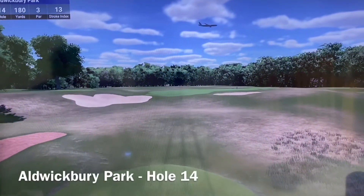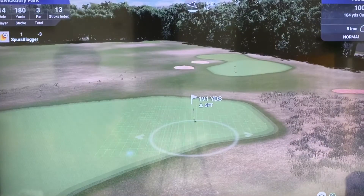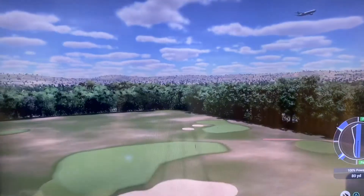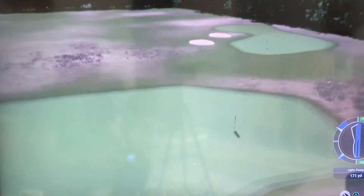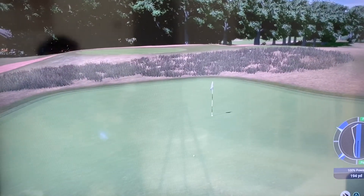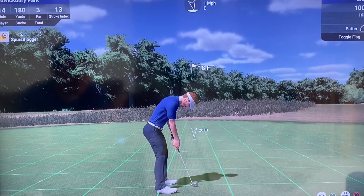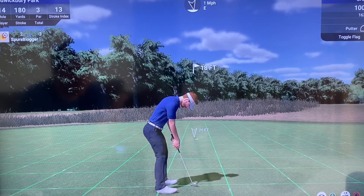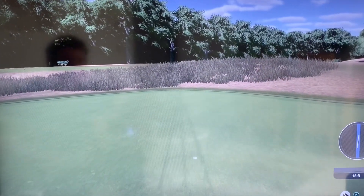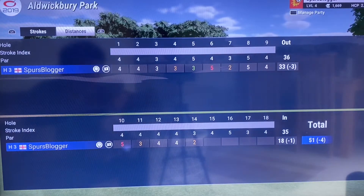Now we find ourselves on hole 14, a par three — uphill. I'll probably take an extra club, slightly uphill. There we go — that's a great shot. You can see hole 11 there, 200 yards up the hill. Always goes further right this hole than you think it does. For the birdie — this is quite an easy putt, a flattish green. 20-foot downhill. Yes! Playing pro golf here. That was absolutely fine. One under on the back nine, four under now.